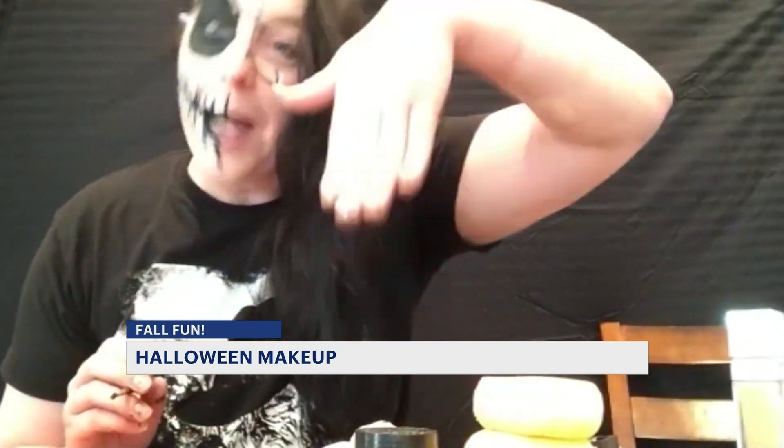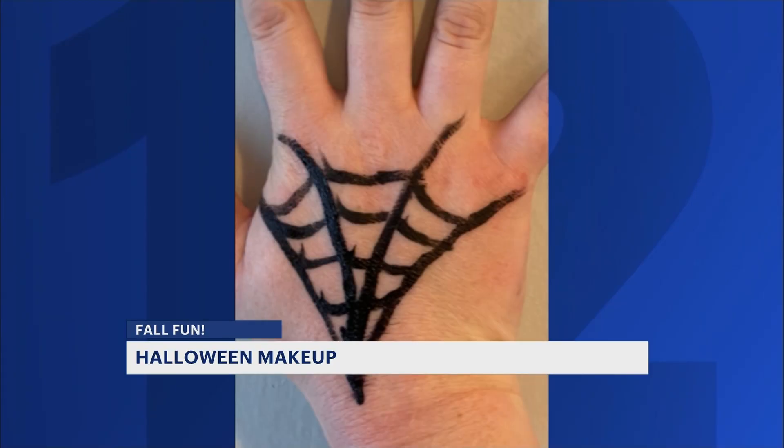We did everything on the face, and I know that there are also people that don't like putting things on their face, but they do still want a little bit of makeup. So you can absolutely paint anywhere on your body — your hand, your arm, maybe your ankle, who knows.